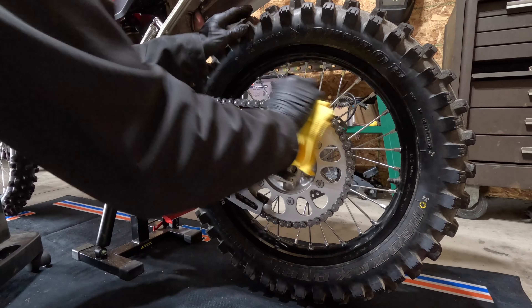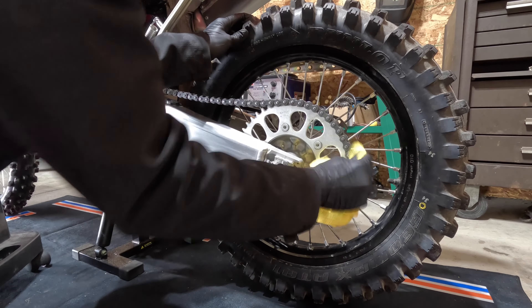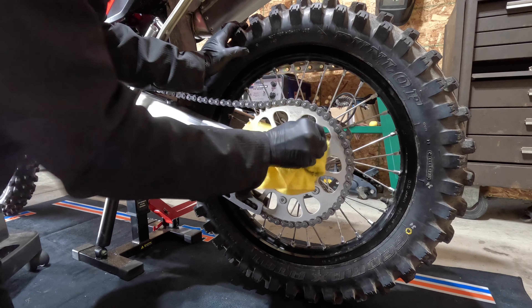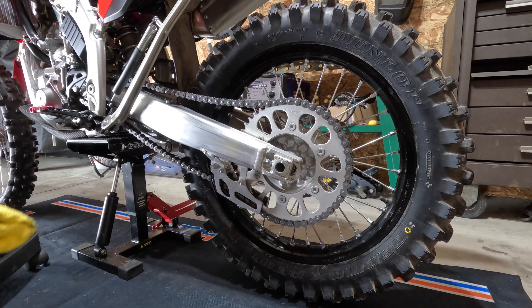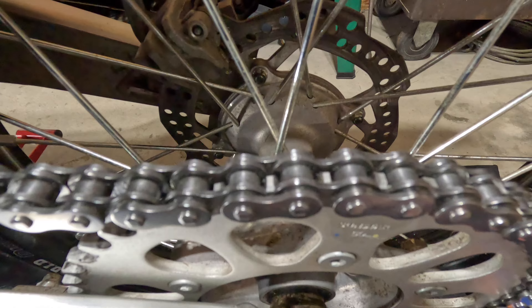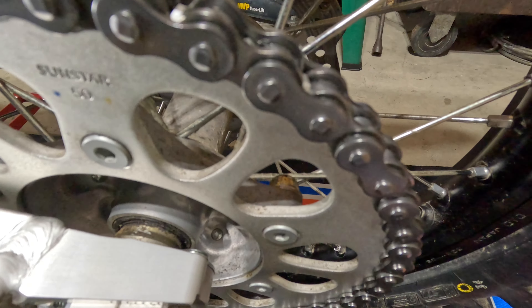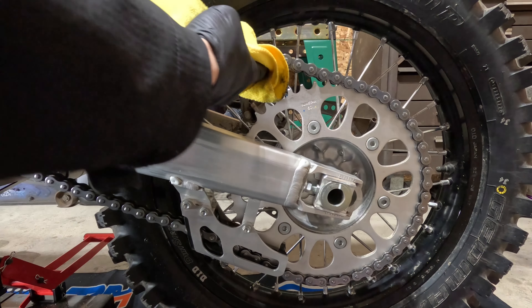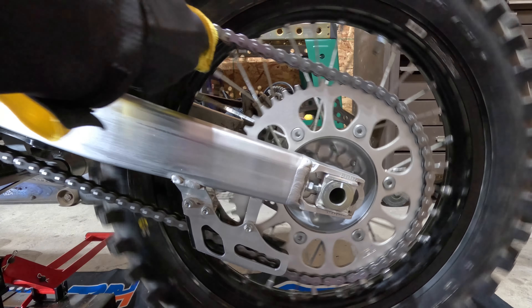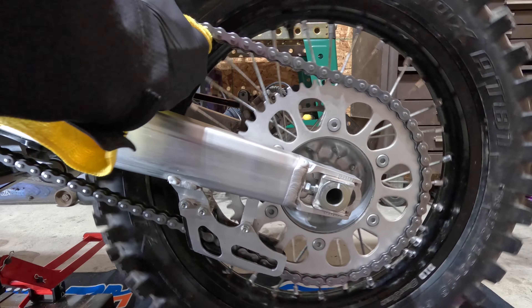Take your rag and give it a nice good wipe down. Then once you've got that done, hold up on the chain and get the bottom side of the chain as well.